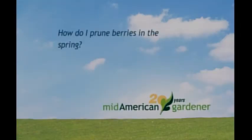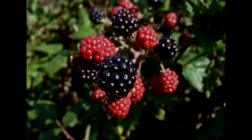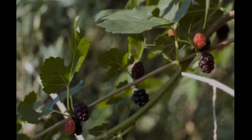Jim, did you have a second question? Yes. Someone asks: how do I prune berries in the spring? I'm assuming they mean things like raspberries and similar fruits. Most of the ones I'm familiar with — the branches that bear fruit are actually old growth, so I'm not sure you really want to prune anything in the spring. I would wait until the fall to do any kind of pruning on berries. Yeah, that sounds like a pretty safe bet.